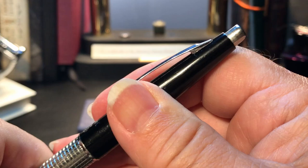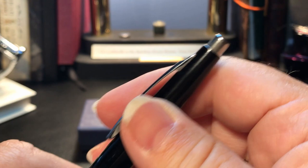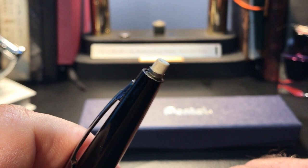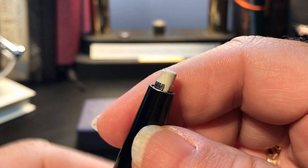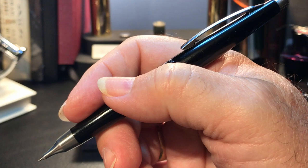What is also clever is when you post the pencil, the little chrome button at the top extends and becomes the clutch mechanism to operate the pencil. Because it's extended, you can pull it out and there is an eraser — a Z31 eraser. The eraser is usable in a pinch, but this 35-year-old eraser hasn't seen much use at all. Now that the pencil is posted, it's very nice in the hand, and that crosshatch metal band becomes a great thumb rest while drawing.